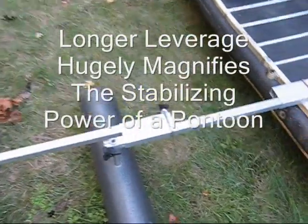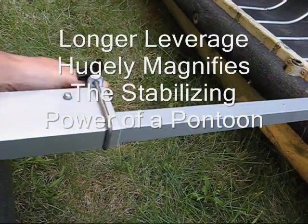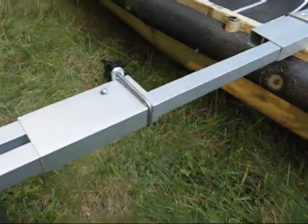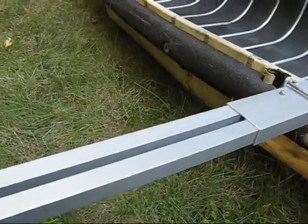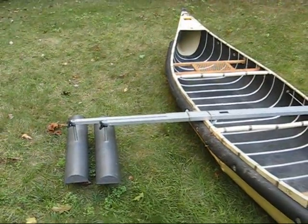This is adjustable. Just loosen this clamp here, and the second float can be brought in to be about like the first one.